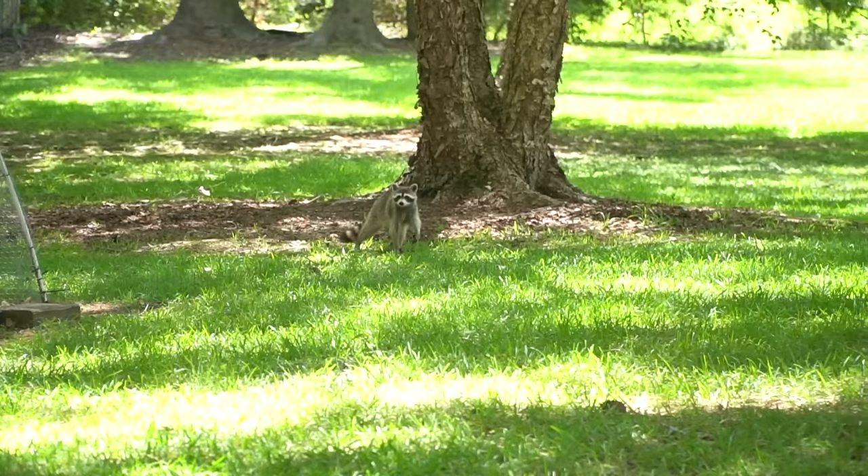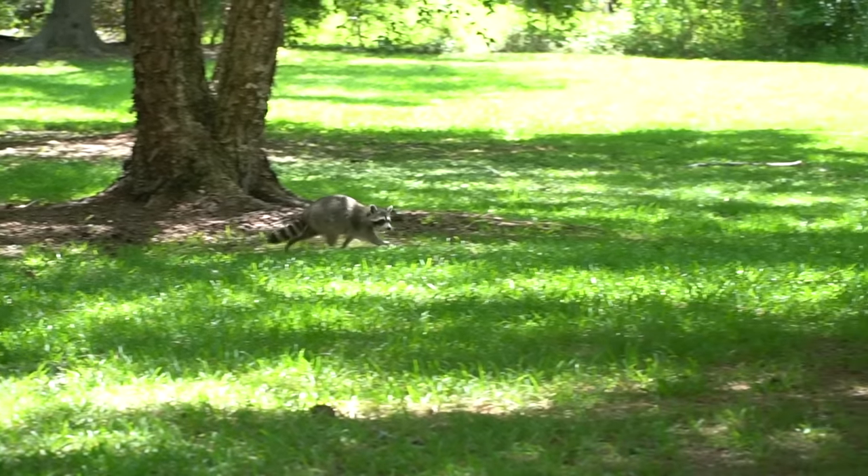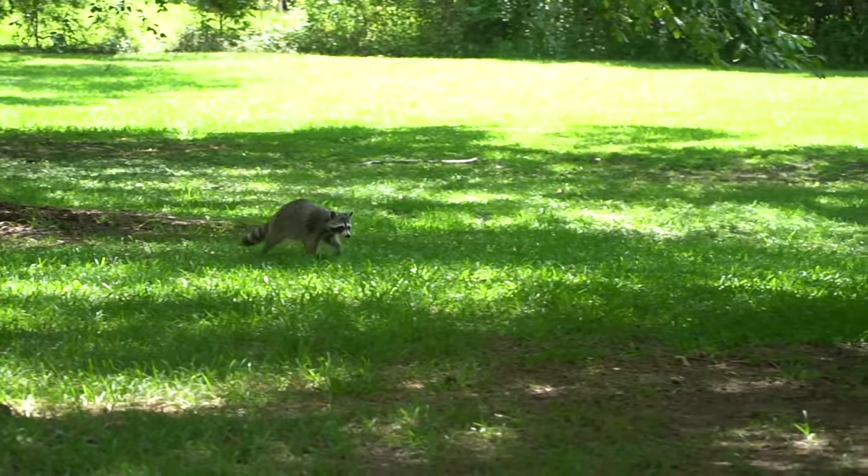The main suspect in Leroy's murder is out and about right now, checking out the hen house. Ike ran out to grab a trap so we can apprehend the suspect and bring him in for questioning.